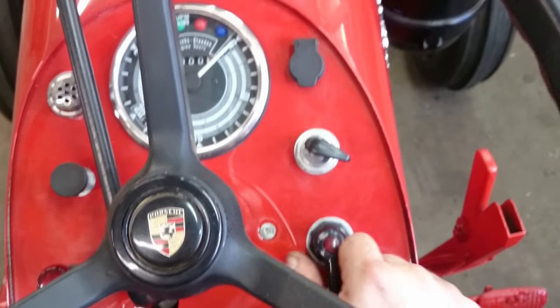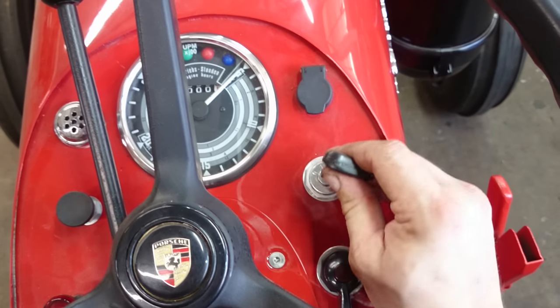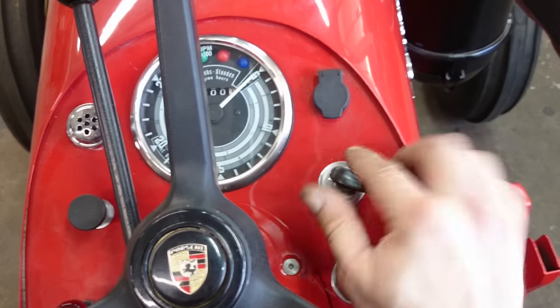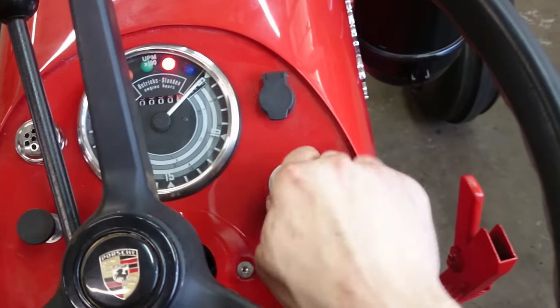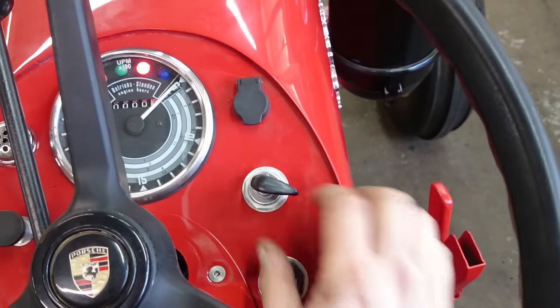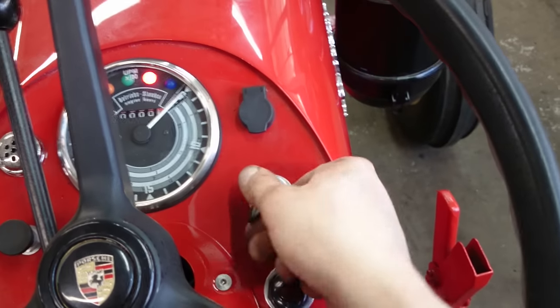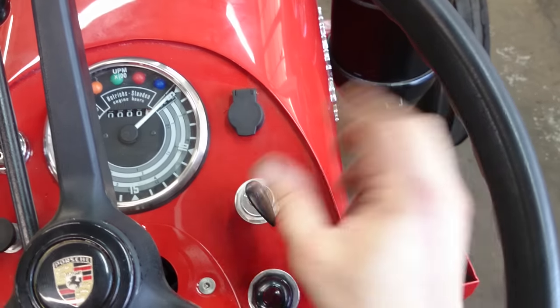Turn signal switch, ignition switch — push the key in to turn it on. You don't actually have to turn the switch; you kind of press the key to turn. The other positions are for the actual lights, pull it out to turn it off.